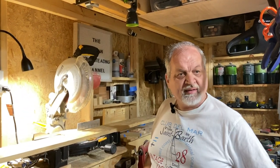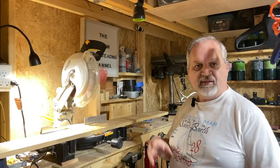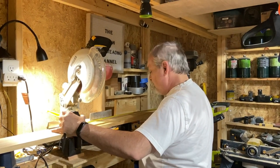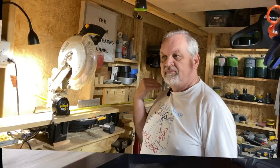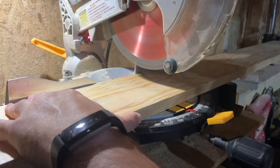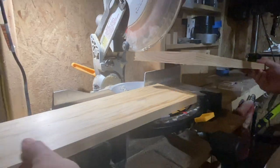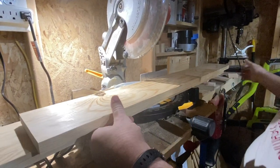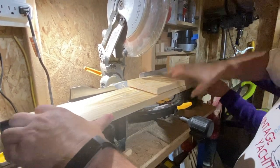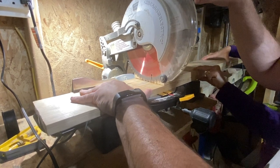Here we are at our miter station. After you make sure everything is flat, you're going to measure — this is a rare occasion where we actually need to measure because we need the specific height. We make our mark, align the blade, and make our first cut. We need two pieces of this dimension, so we'll use our first piece as the story stick. Virtually every cut for this project is made using the chop saw, except when using the flush saw to cut dowels. A jigsaw can also be used.